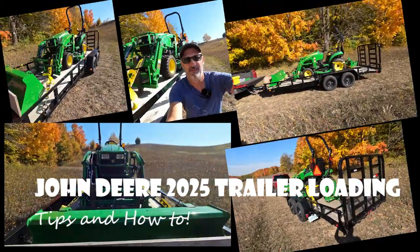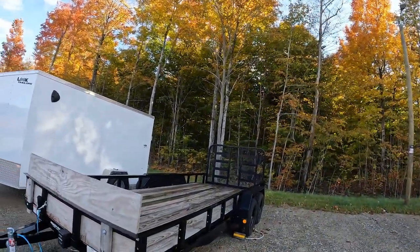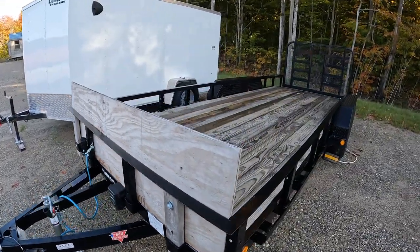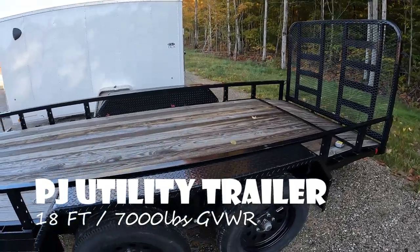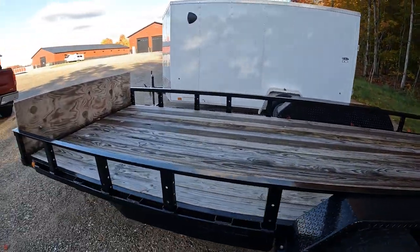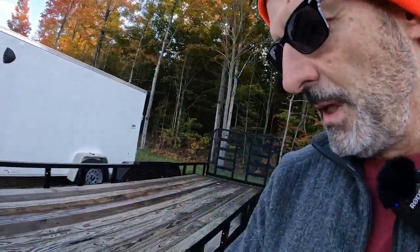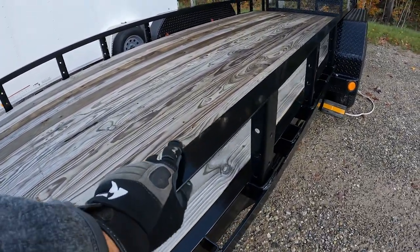Let me talk about the equipment first. The trailer I've been using is this PJ Trailers 18-foot utility trailer — 7,000 pounds gross vehicle weight rating, 2,200 pounds empty, which means I can get about 4,800 pounds worth of cargo on it. The tractor fully loaded with implements and weights is going to run around 4,000 pounds, so I feel like this is really solid. It's got this ready rail system, which is unique to PJ.